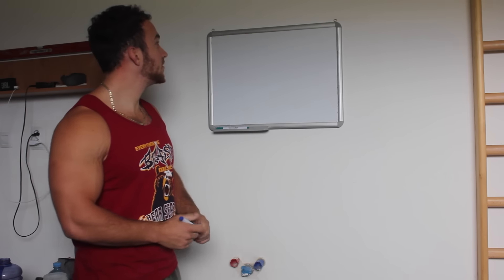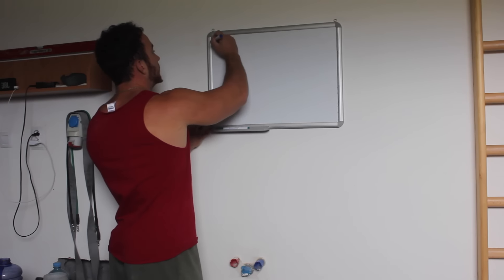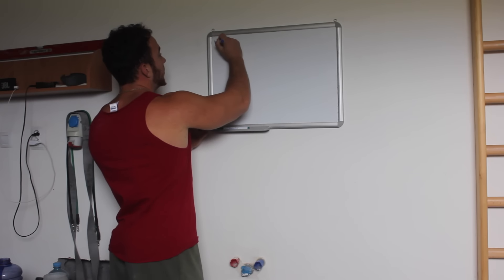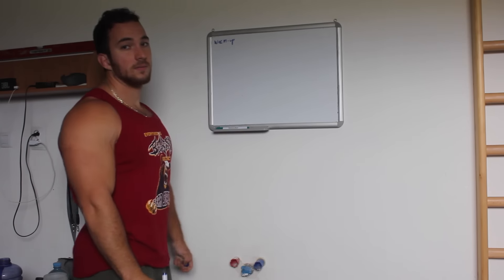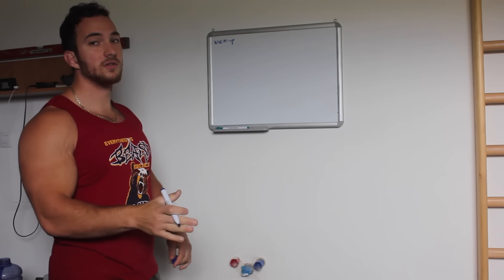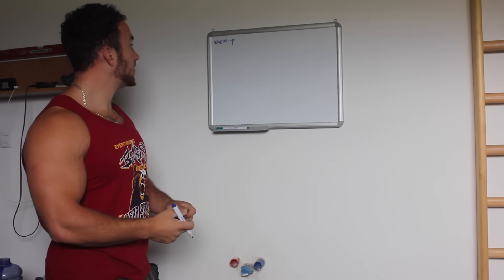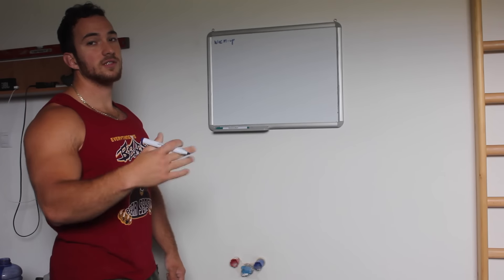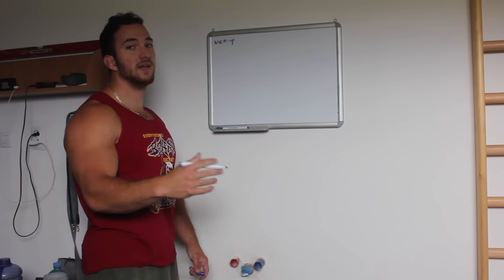First thing first — number one is the warm-up. Always make sure you do a full body warm-up, cover all the joints, get your heart rate up, get your body temperature up, and then we move on to the second part, which is pre-training.